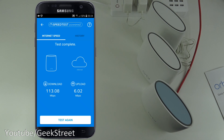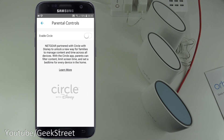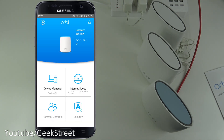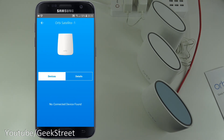The speed test completes — showing a download speed of 113.08 Mbps and an upload speed of 6.02 Mbps. You can also view the history of previous tests. There's a Parental Controls shortcut, a Network Map showing the internet connection to the router and what's connected to each satellite, and no devices are currently connected to the satellite units.